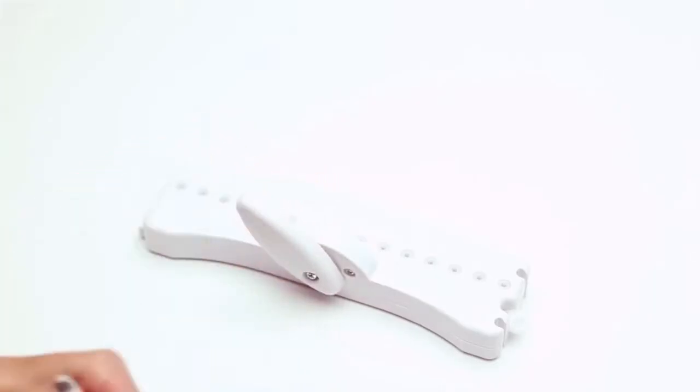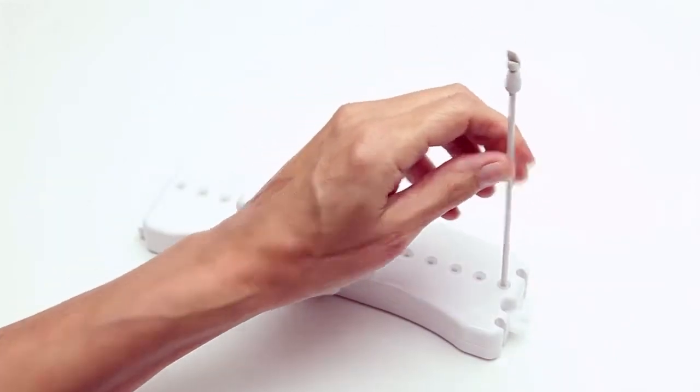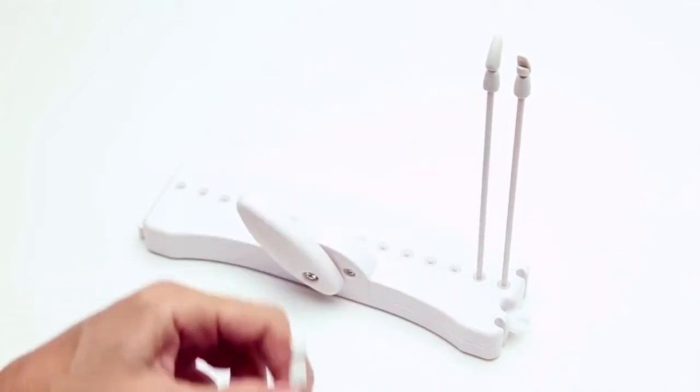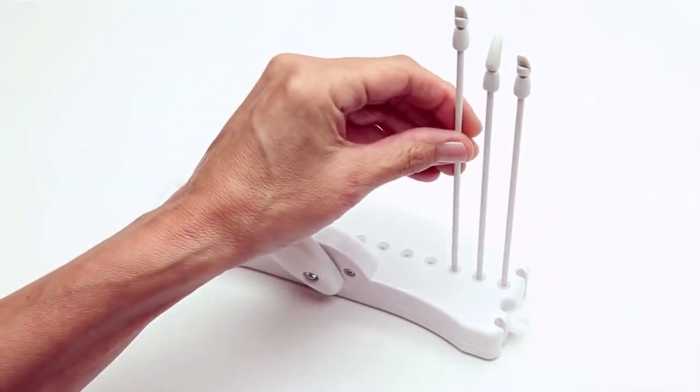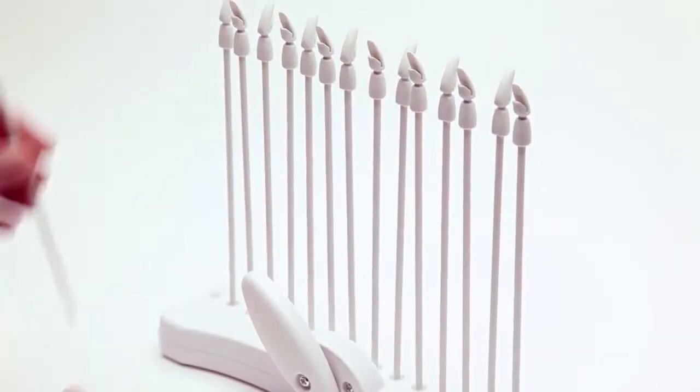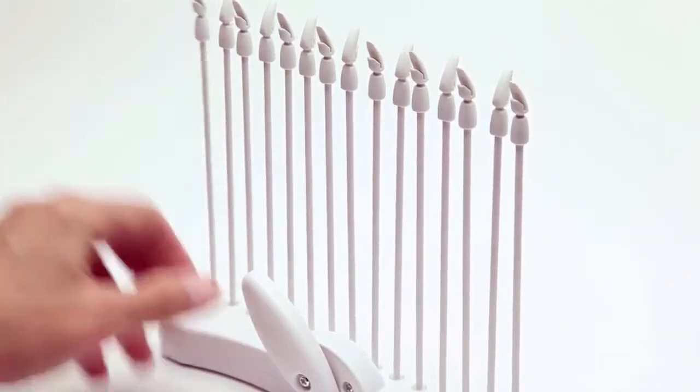Turn the lever to one side and place your pegs into the base, making sure that the guides at the top of the pegs alternate direction. Use all 15 pegs to make something 7 inches wide, or use fewer pegs for something narrower. Make sure your guides alternate directions.